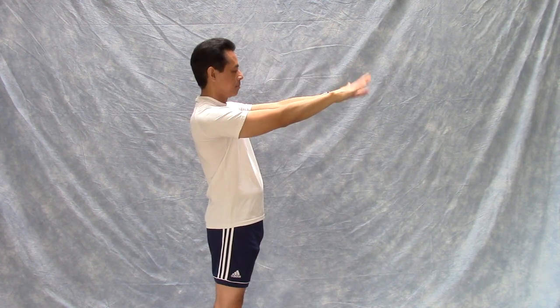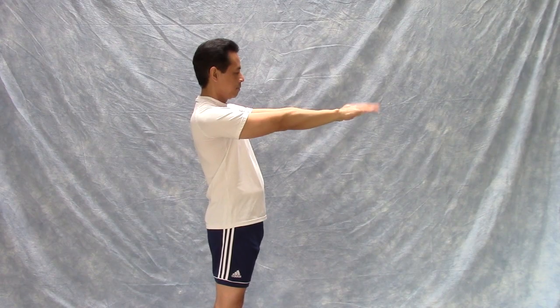For your wrists, arms in front, bring your hands down until you feel a nice stretch on the back of your wrists, then come up. Another exercise for your wrists looks like this — making circles with the wrists.